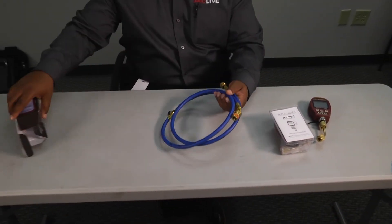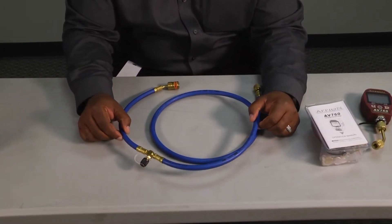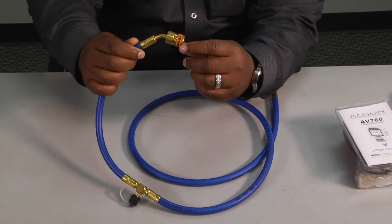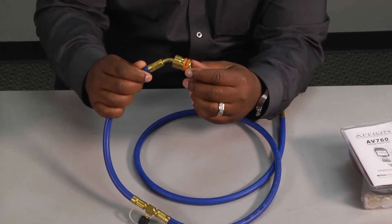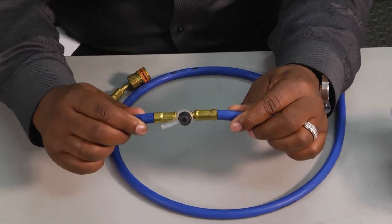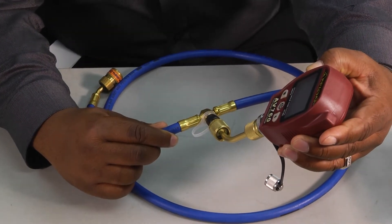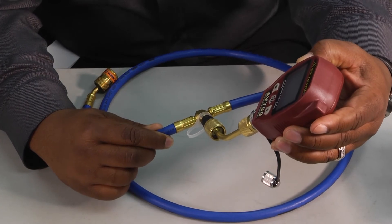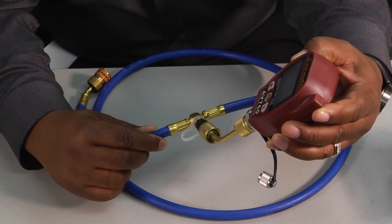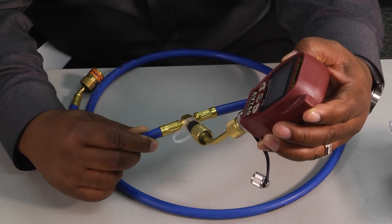We're also going to talk about that micron gauge in conjunction with a product from Uniweld. Uniweld makes these blue hoses — it's your typical standard blue hose, except it has an easy-turn low-loss fitting to prevent blowback when hooked up to a system, and it also has a T-fitting inside the hose that we can connect our micron gauge directly to. This is going to help with ease of hookup and ease of disconnecting — we'll be able to take a micron reading, hook it up to our gauge the way we're supposed to, and everything is going to be nice and clean and neat.